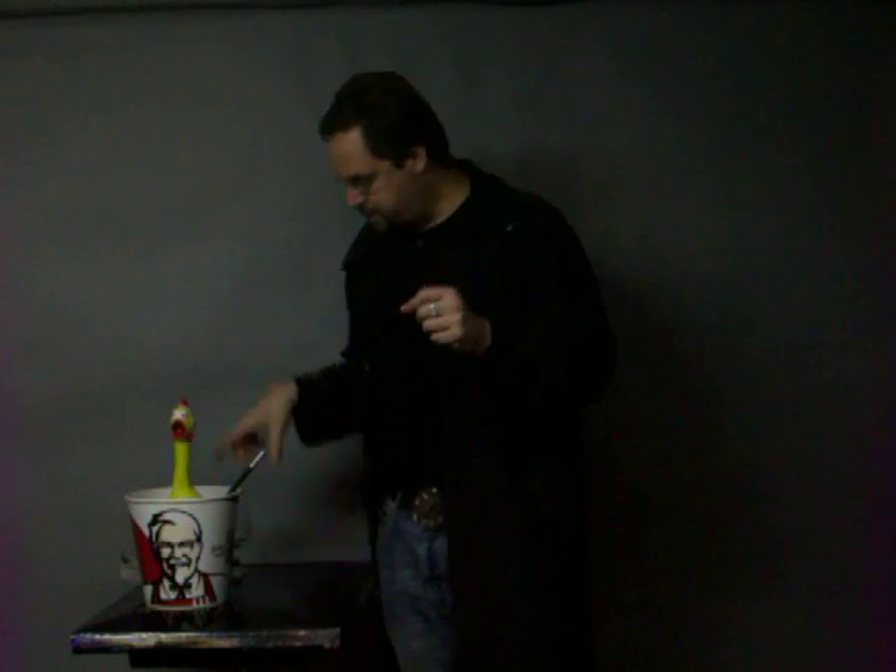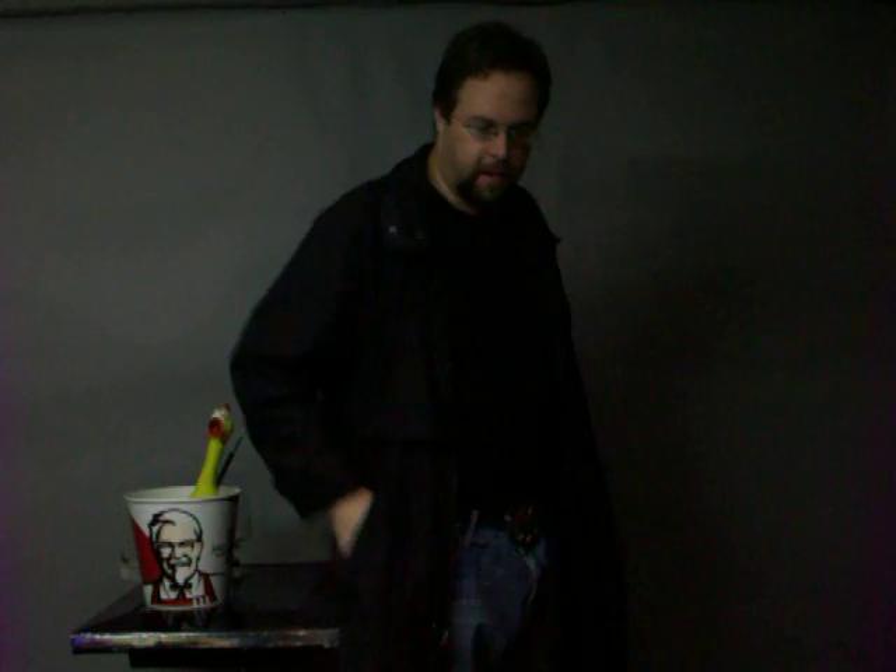I'm actually feeling kind of retro today. I want to show you one of the very first tricks I ever learned. Trick number three I learned in magic was taking a handkerchief and poking it into my fist, and then I'd wave with my magic wand, and that handkerchief would completely disappear, and that's the trick I want to show you today. It's classic magic.